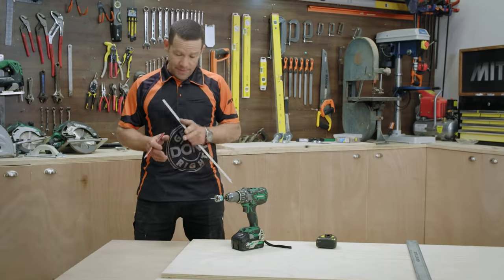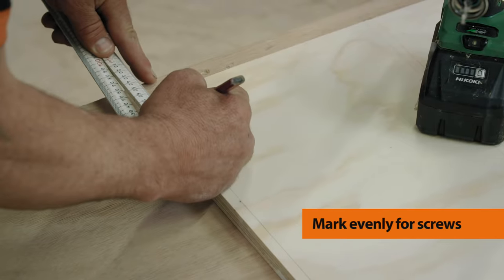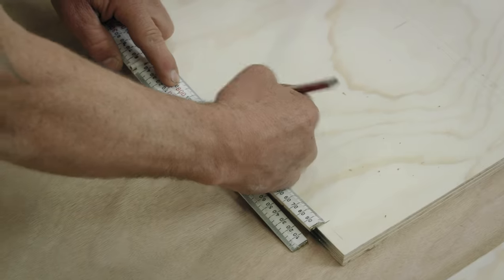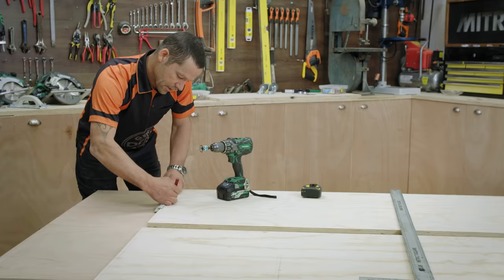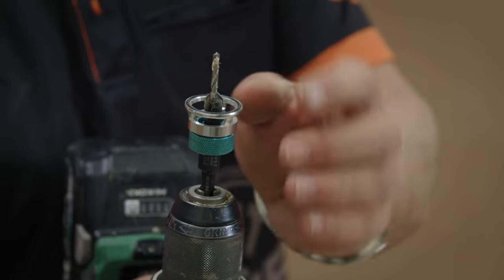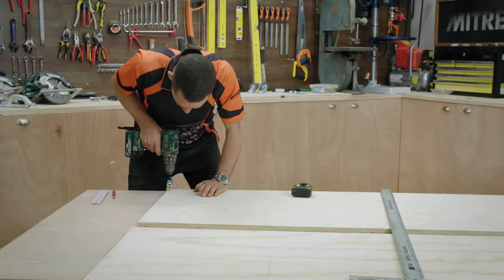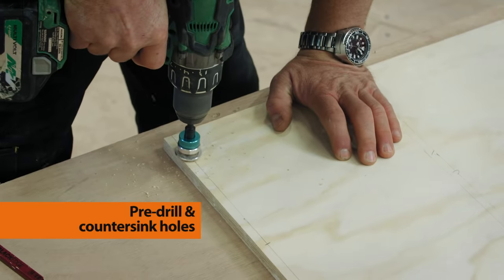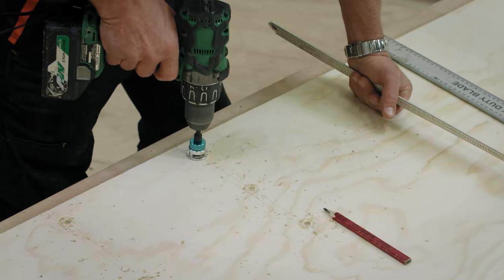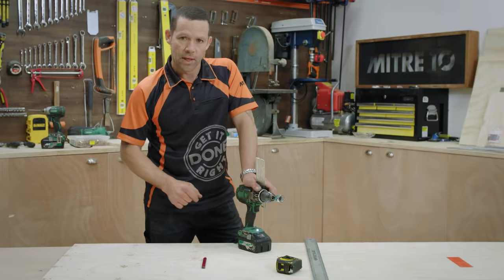I'm just about ready to start pre-drilling the holes. I'll evenly mark out for our screw holes, coming in 40mm from each edge of the sheet and then 170mm in, giving me two screws in the middle — four screws in total. I've got a countersink and drilling piece all in one, and I can set the depth, so I can pre-drill and countersink my holes at the same time. Then later I'll add little pine plugs to neatly cover over the screws. For the shorter shelf I've got three screws: in 40mm from each end and one in the middle.